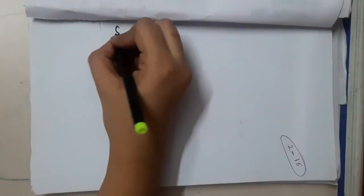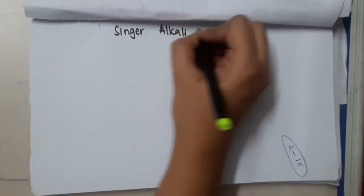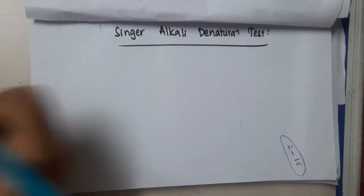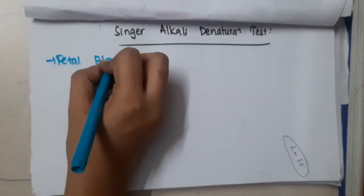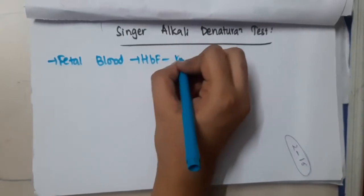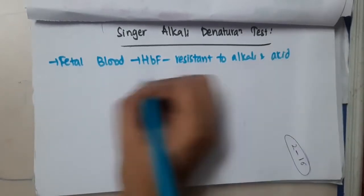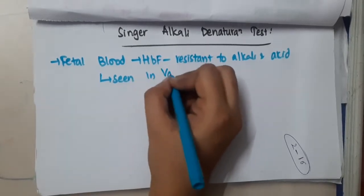Hello friends, let us now learn some important points about the Singer's alkali denaturation test. This test is done for fetal blood. In fetal blood, there is HbF which is resistant to alkali and acid, and this is seen in vasa previa.